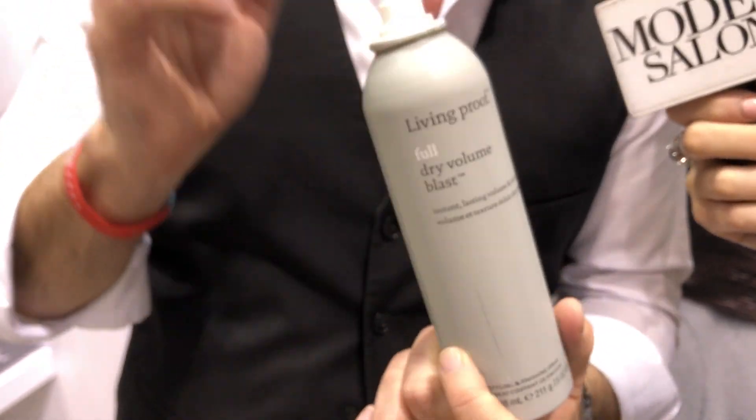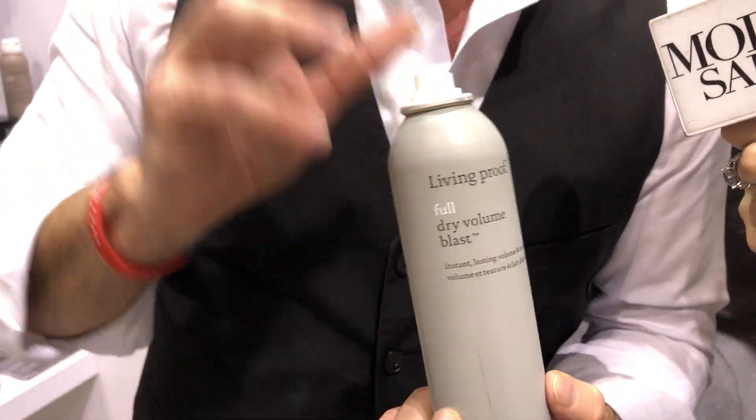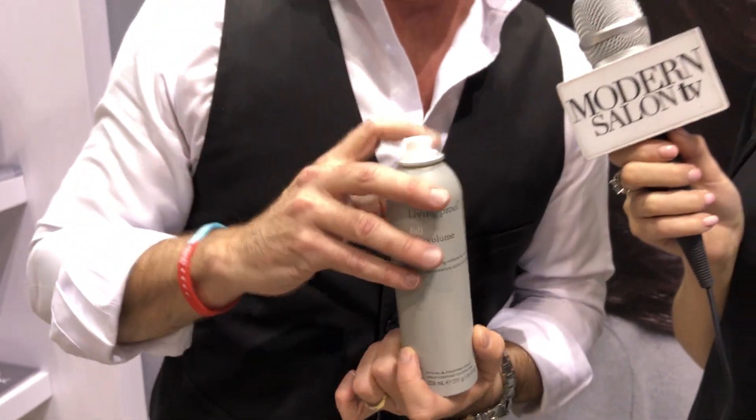And for a 3.5 tip, because so many people use sprays wrong — this is our Full Dry Volume Blast. Things to remember, folks: we're not kidding. Shake before you spray. Shake, shake, shake to activate.